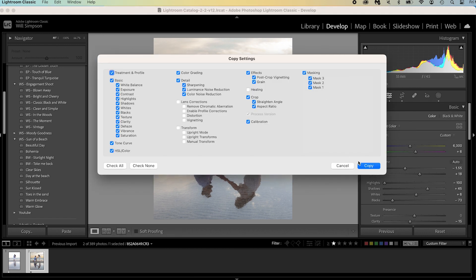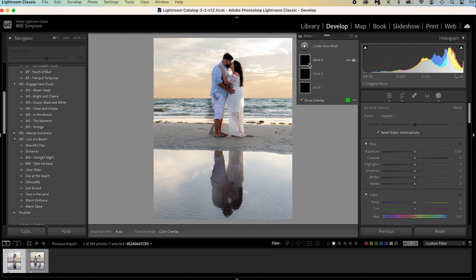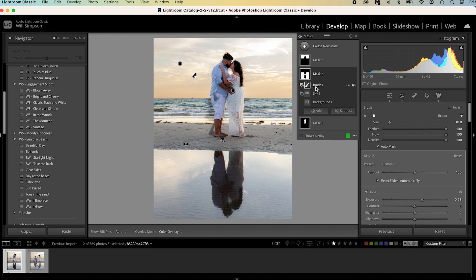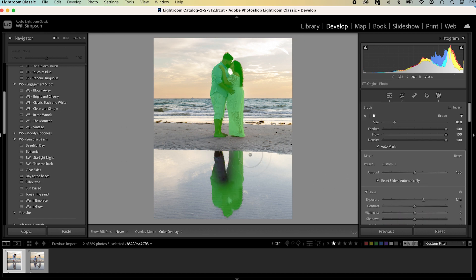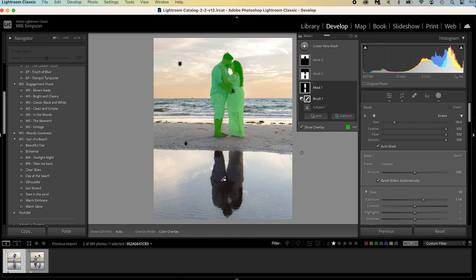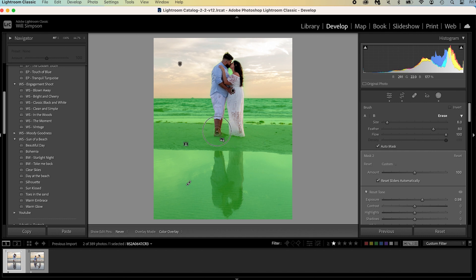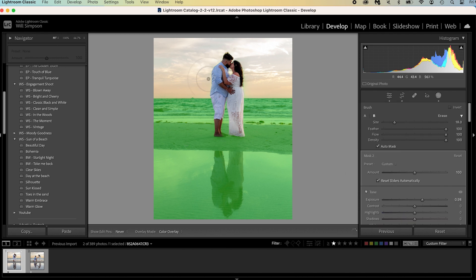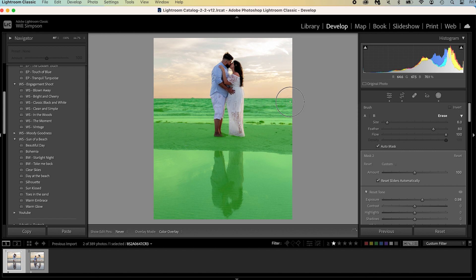Now let's copy everything including the crop, go to the second image because we want to make it identical, paste — and voila, there it is. Now we have to adjust all the masks because we did subtractions on the other image. Go through here, select all the adjustment brushes that we've made, because we're gonna have to redo them to fit this image. First, take the select subject and subtract the reflection because we don't care about the reflection. Then go to the foreground and add the reflection in this one, just so it balances, and then subtract any part of the subject that doesn't apply. Get rid of the little halo around them — just kind of clean up the edges, re-add any edge that got taken away.